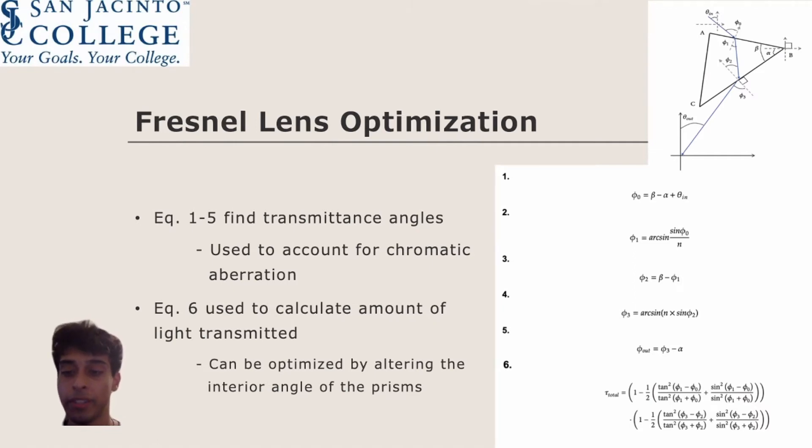Equations 1 through 5 can be used to find the range of transmittance angles from each prism. This allows us to calculate what percentage of the light will hit the outer edge of the funnel lens. Equation 6 uses the variables calculated in equations 1 through 5 to calculate the total transmittance through each prism, allowing us to optimize the interior angles and shape to gain maximum transmittance in our Fresnel lens.